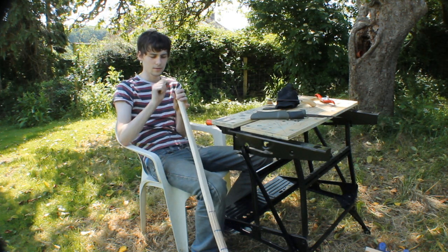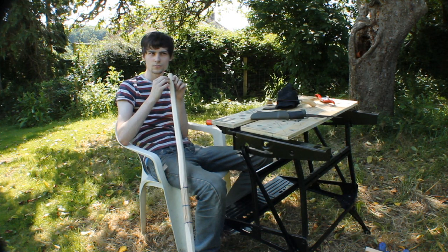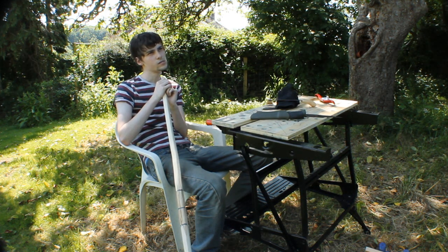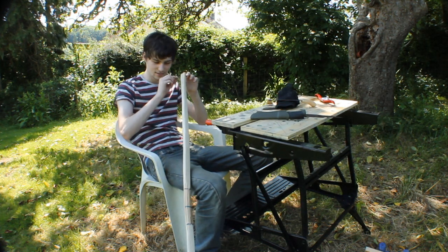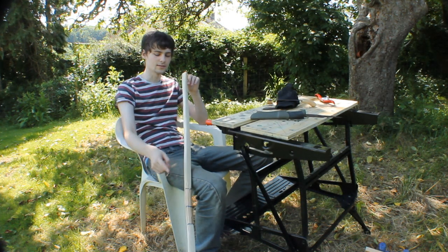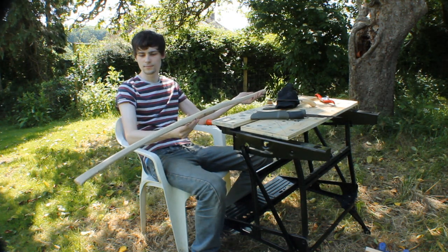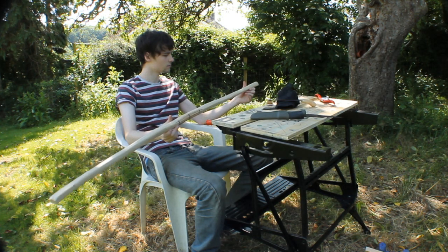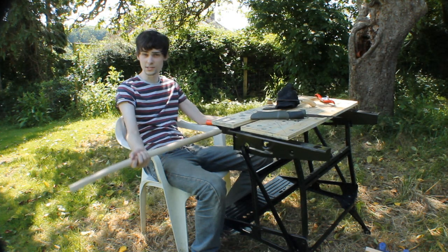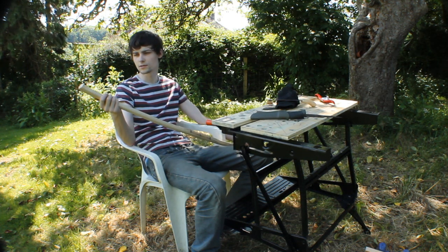What straight grain means is you've got all the rings inside the tree going straight — basically there are lots of fibres inside the tree trunk that go from end to end. If they go round knots and stuff like that, it's bad. This piece has no knots on it, so this is good. This is good for a beginner. Actually, I have one tiny one here, but that's nothing to worry about.